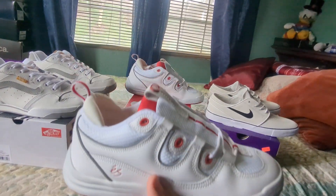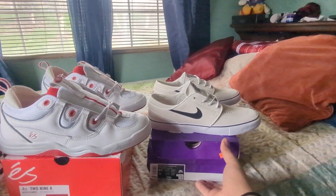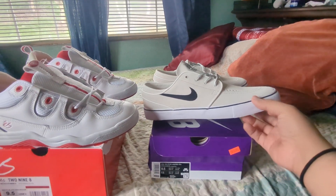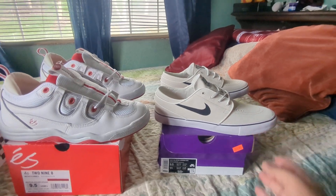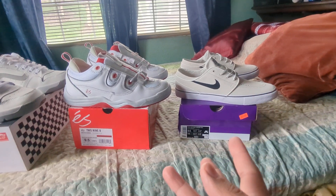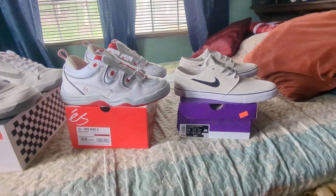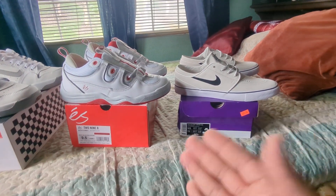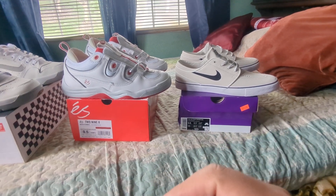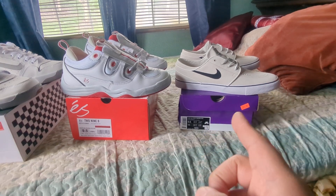I literally just got these maybe an hour ago. I got home from checking out skate shop day and didn't really see anything I wanted except these Janoskis in this colorway. I have the black ones, but I like this shape better — it feels more true to the original. They had a nine and a half, and the black ones I already have are size nine, which take a while to break in, so I wanted an easier time.